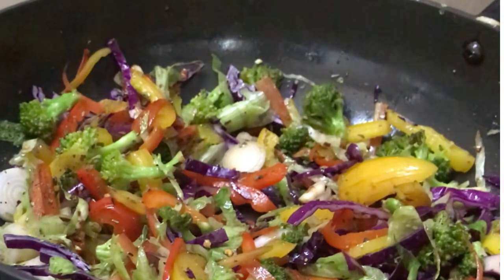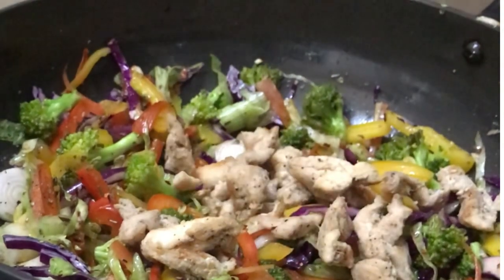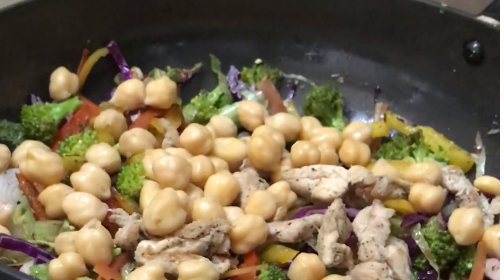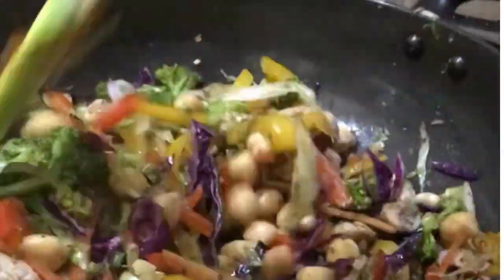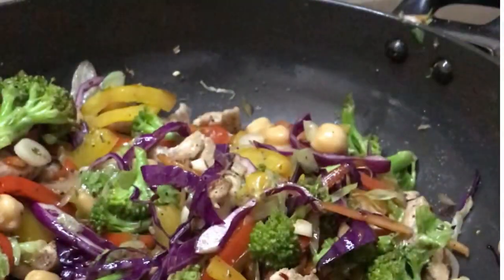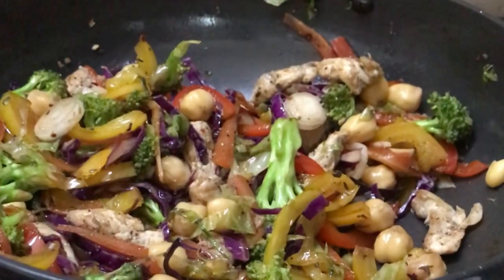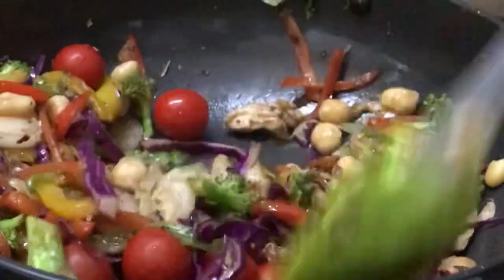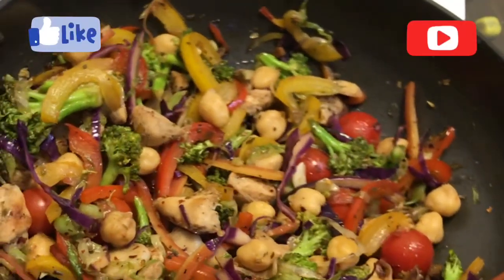This is so delicious. Now you can add the sautéed chicken in it, then the boiled chickpeas. Mix it. These things are already cooked, so you need not cook again — overcooking makes this salad very soggy. Cook only until you feel it's done and immediately remove it. Add the cherry tomatoes last, because you do not need to cook cherry tomatoes. They are very tasty like that. Now this salad is done.